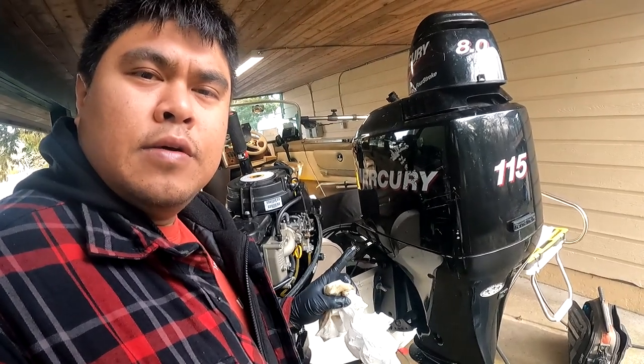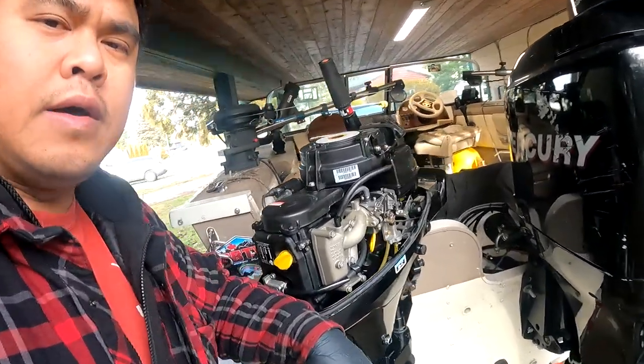There you guys have it — we are done. The oil change is complete. It is that simple: 15 minutes and a couple of tools. Don't forget to stay tuned for the next videos coming up. I'm going to be doing some more service work on the engines. We've got this 115 horsepower as well to take care of, but for now we're focusing on this 8 horsepower. If you guys like what you see, please do like, share, and subscribe. Leave a comment below if you have any questions at all. Look at the description for links. See you guys on the next video.